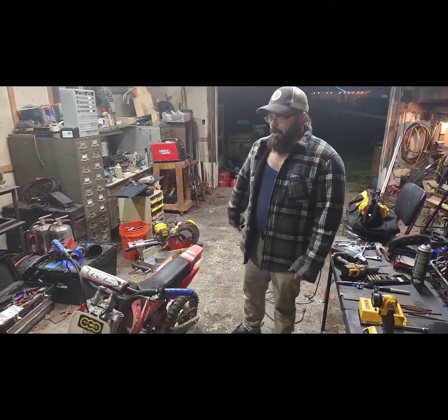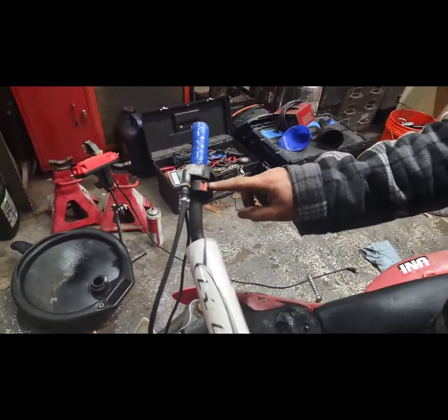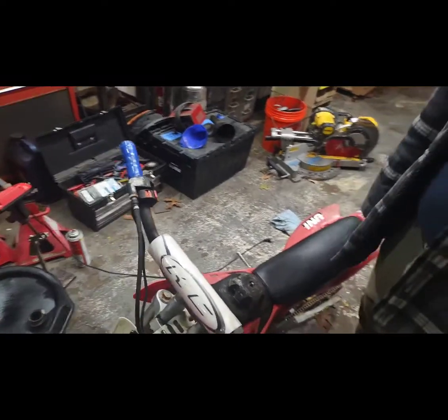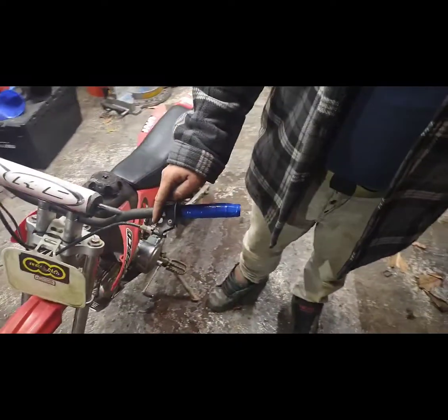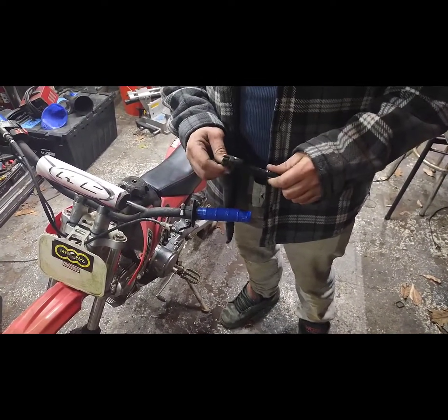So we're going to go over this thing. If you watched the last video, the kill switch completely collapsed when I went to turn the bike off so I could talk — it thought it was more important than me, I guess. We've got no clutch lever. I kind of robbed it for my Honda when I did some crazy stuff and dumped it and broke my clutch cable.